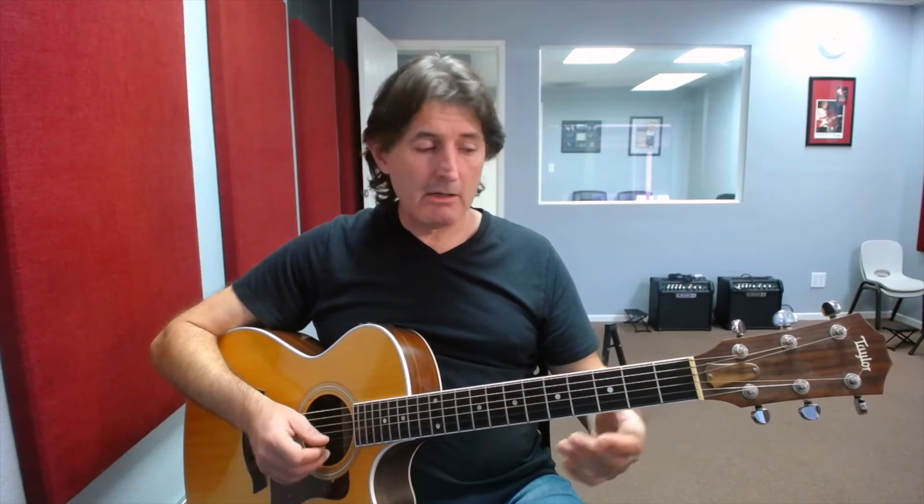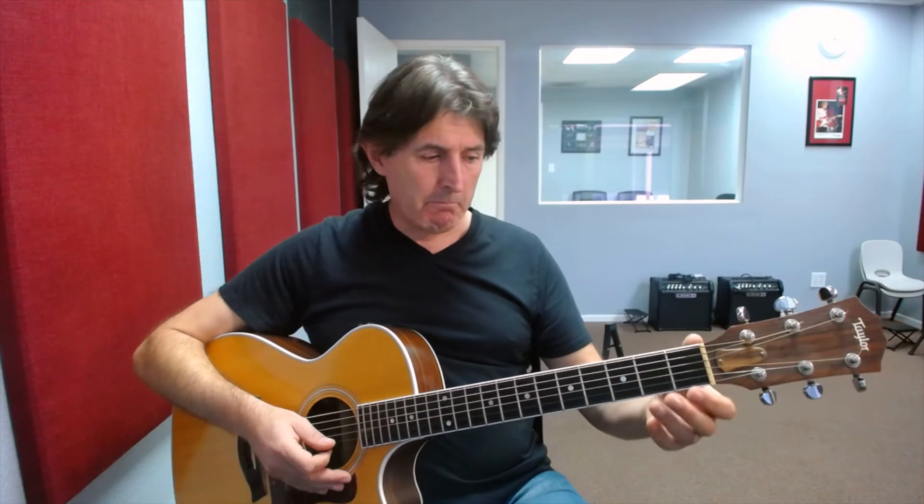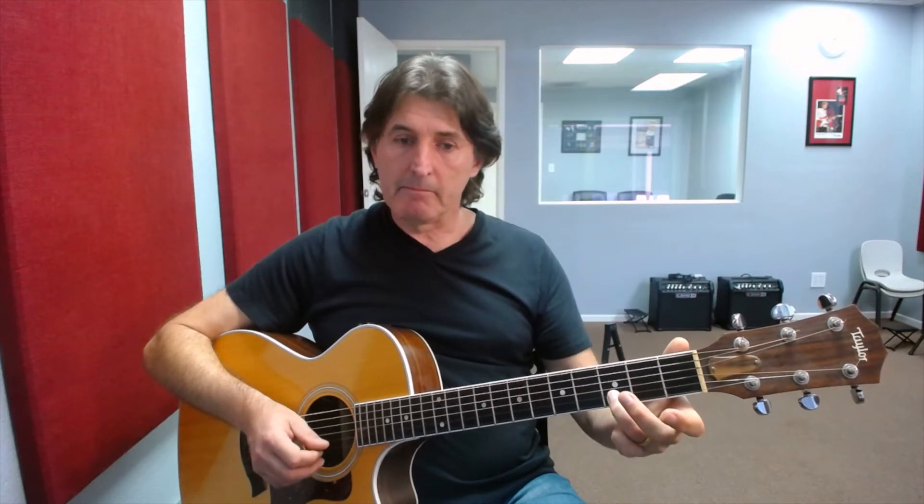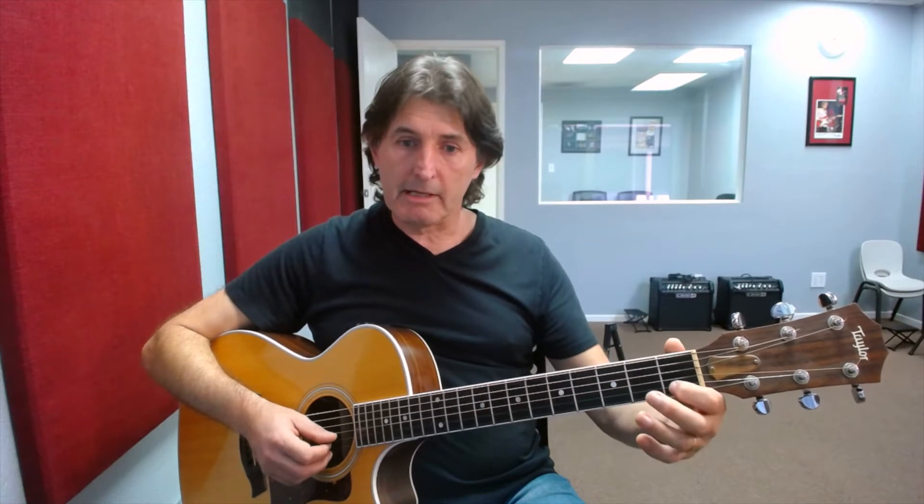Now we're going to move on and learn 'all the way.' We start with our first finger on the first fret second string — this is a note of C, which you may recognize from your C chord. We play this note one time, then come up with our third finger to the third fret second string, and then play the open number one string. Those three notes are 'all the way.'